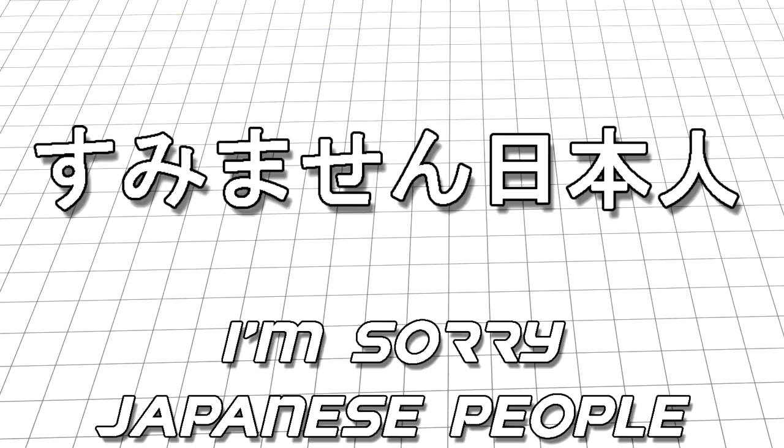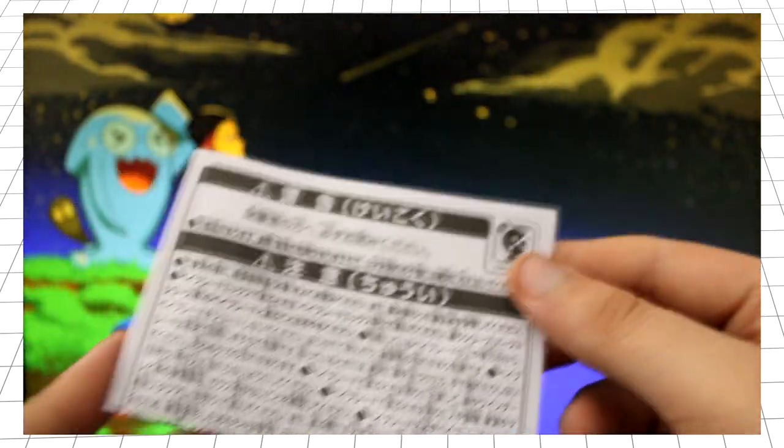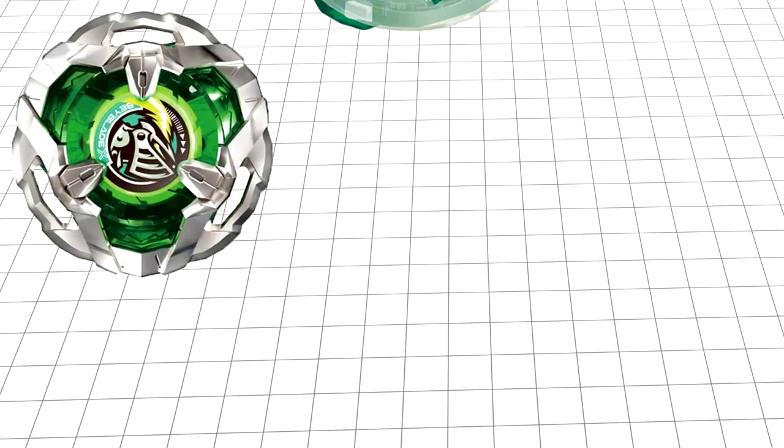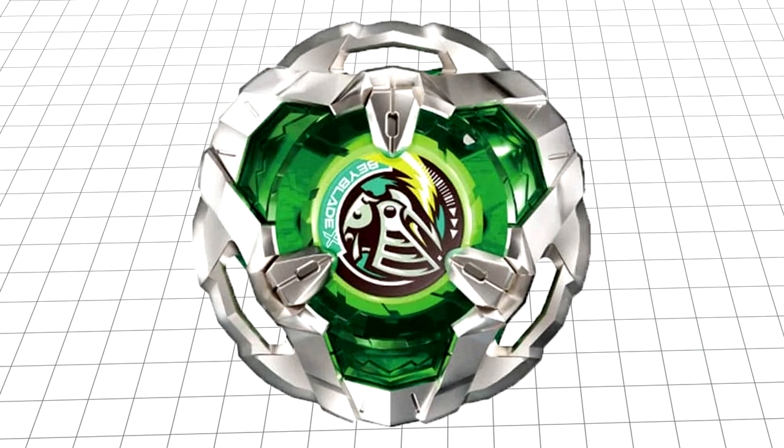Taking a look at the back of the box, it has a list of statistics to give you a brief understanding of the pros and cons of the parts included. Another difference is that there is no portrait of the character that uses the Bey in the show. Instead, it is replaced by a diagram I can't understand, as I can't read Japanese. This booster also comes with instructions. The booster's main focus is the three parts of the Bey, the first being the blade, Night Shield.